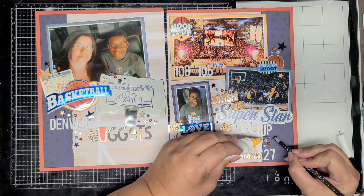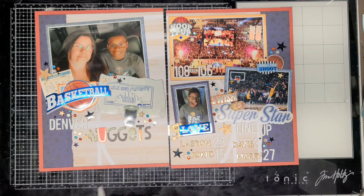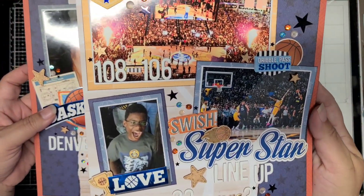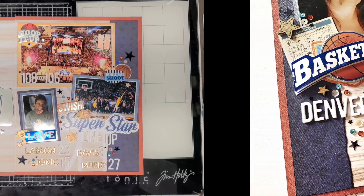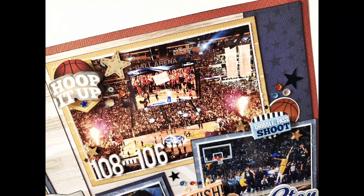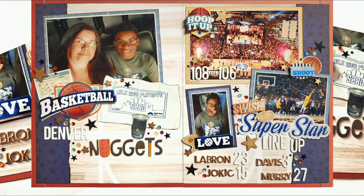I will add a little bit of journaling under the Denver Nuggets on the basketball court area — just the date, where we were, and why we went, which was to watch a basketball game. I showed you a few close-ups and I'm done with the layout. I will see you in the next video. Tomorrow's layout will be a summer kit layout, so like and subscribe, and I will see you guys tomorrow. Bye.